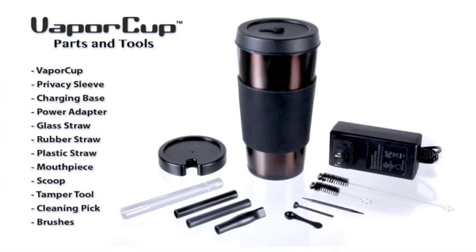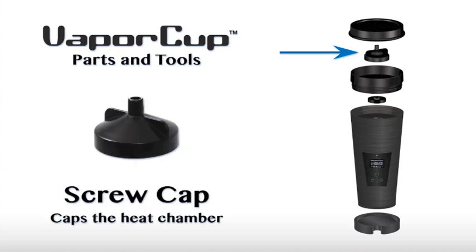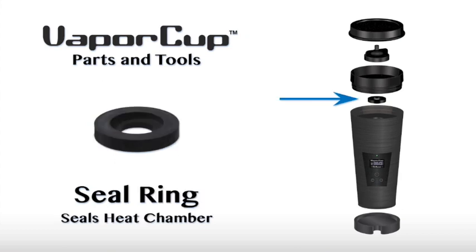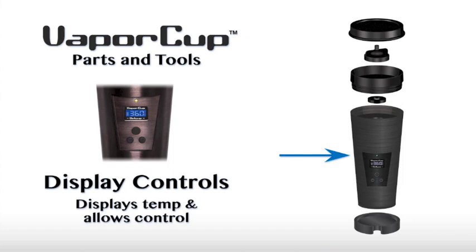First, let me identify some of the parts of the Vaporcup we'll be talking about today. First up, there's the storage lid — this just seals in the odors when you put your Vaporcup away. Next is the screw cap, which screws down over the heat chamber and is where you attach your various straw options. Next is the screw top, which screws down over the seal ring to create an airtight seal. The seal ring sits on top of the heat chamber — it creates an airtight seal with the screw top and also acts as a heat barrier. The charging base is a stand where your Vaporcup sits while it's charging. The display on the front of the cup is where you see the temperature reading and you find the control buttons.